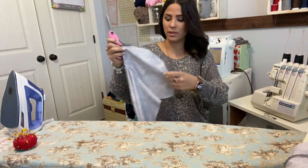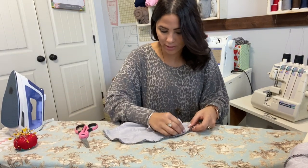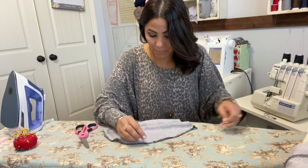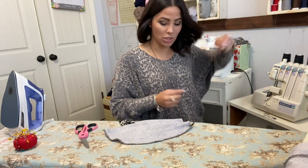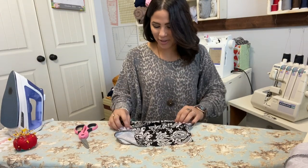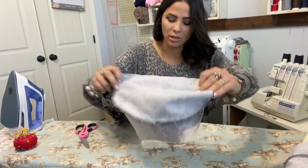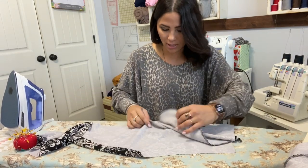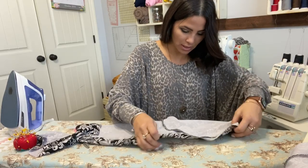Now that I did that, make sure that your pocket is nice and together. If you need to look back and see if there are any gaps, go back and close them up because you don't want a gap on your pocket — you'll be losing your change. We're going to fold it back to the back side of the pants and fold it back over like it's supposed to be.